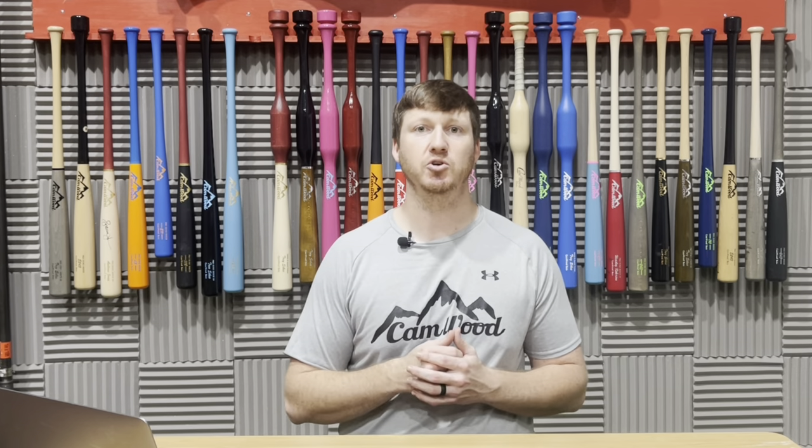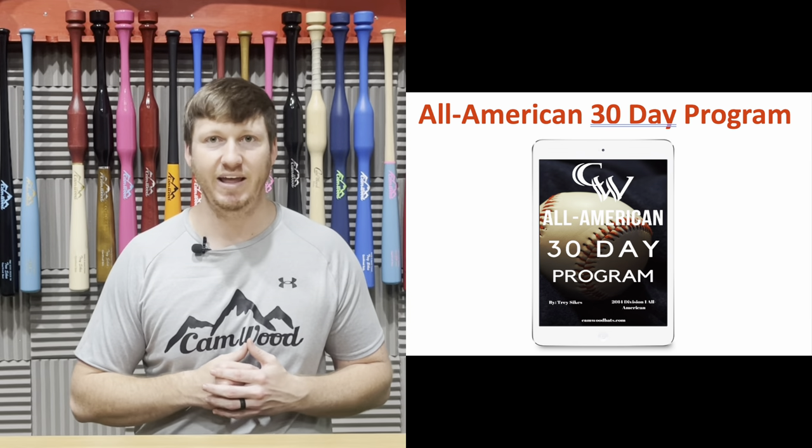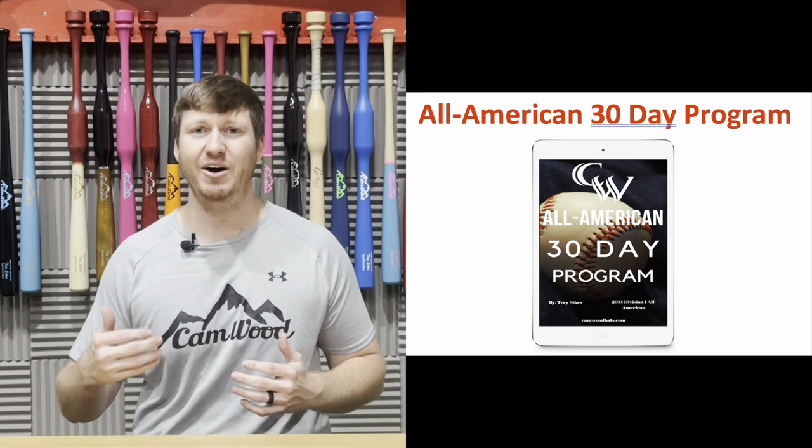The second thing you're going to get access to is our All-American 30-Day Program. It's probably one of the most valuable things we have because it's going to teach you the proper mechanics of how to stay inside the ball in just 30 days. Week one is about hands, week two we talk lower half, week three we marry those two together, and week four is all about bat speed and power. On average, we're seeing about an eight mile-per-hour increase in ball exit speeds in just those 30 days.